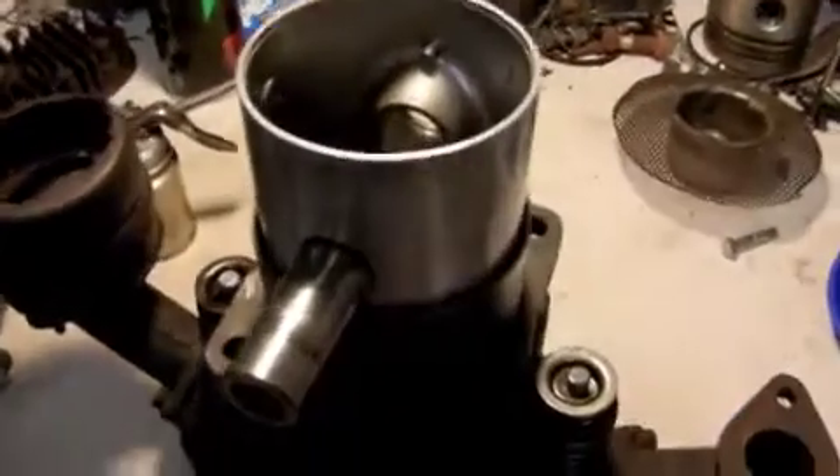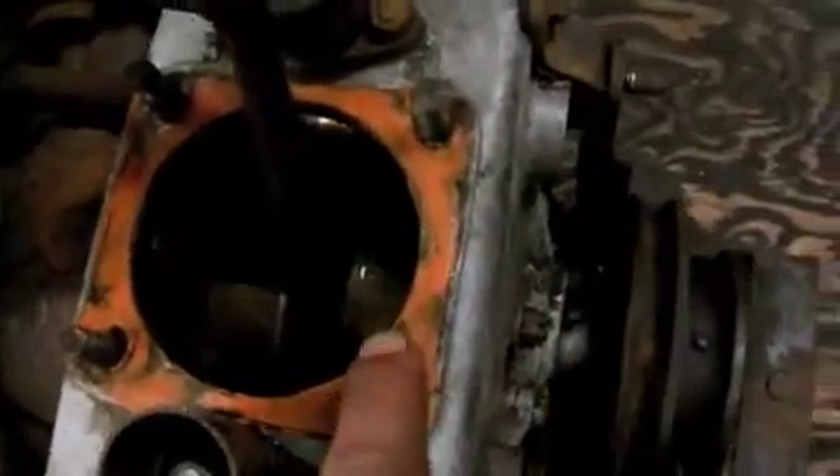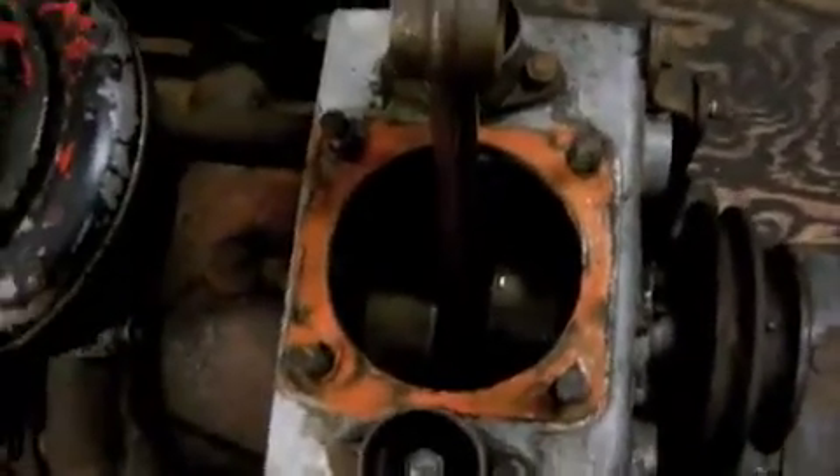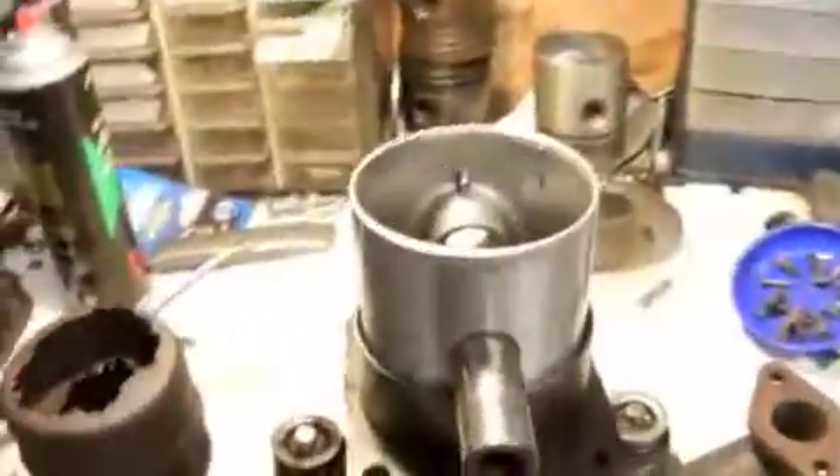We have our piston oiled and it's ready to go in. We have our valve covers on. I put a little bit of RTV on this gasket just to make sure everything sticks and seals. Oil up the inside a little bit and our wrist pin is set and ready to go in. So let's see if we can slip it down.